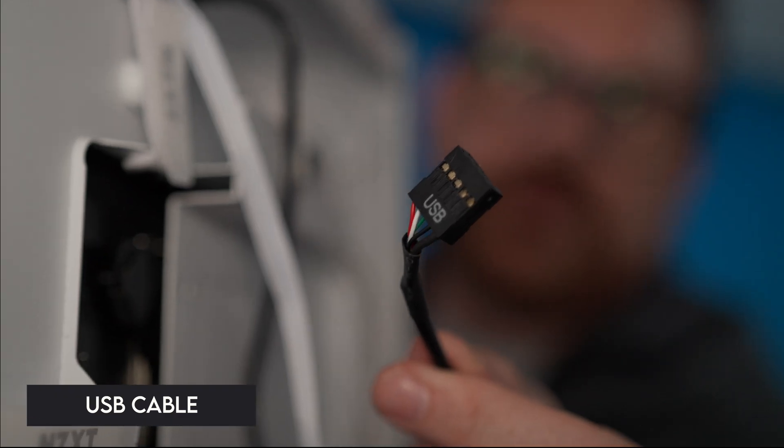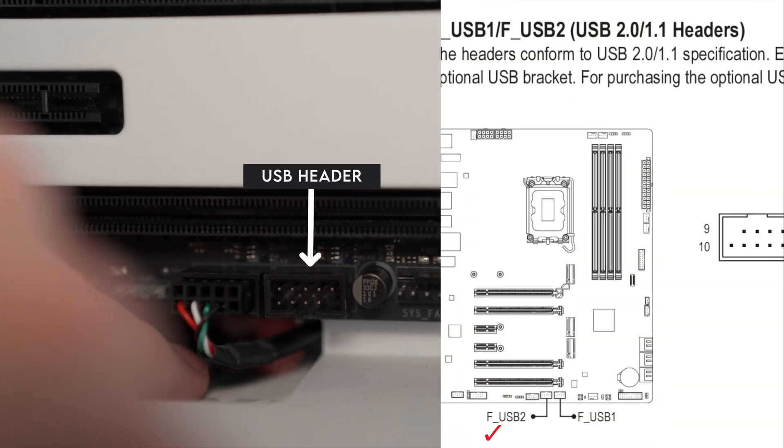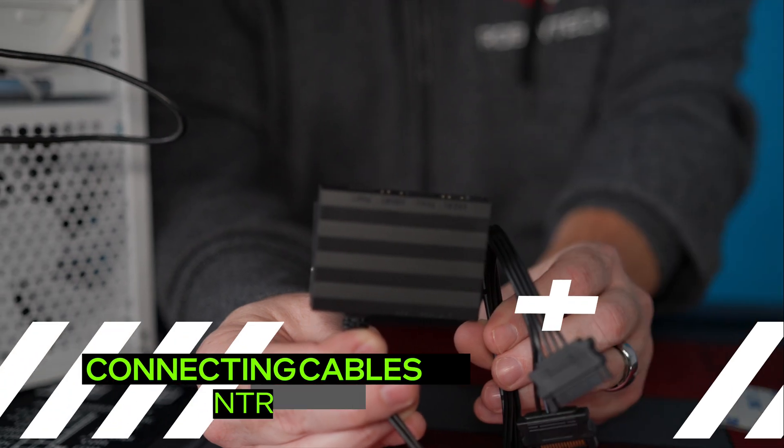The next thing we're going to do is take our USB header from the screen — it says USB on it — and find this on your motherboard. They're usually at the bottom and can come in groups of two or three.